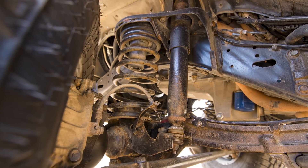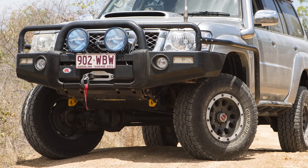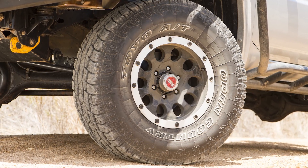The driveline of the big GU has copped a 4-inch EFS suspension lift with ARB air lockers front and rear, and she's wearing a set of 285/65R16 Toyo Open Country AT2s on some schmick ATX slot 16-inch alloys.